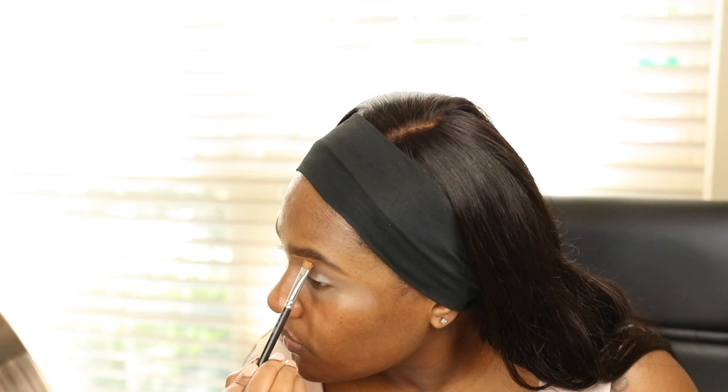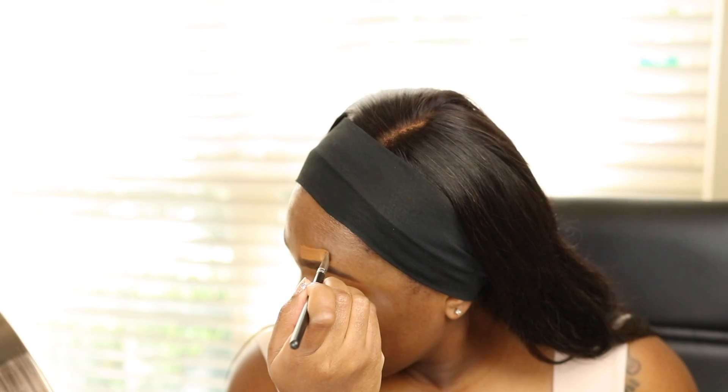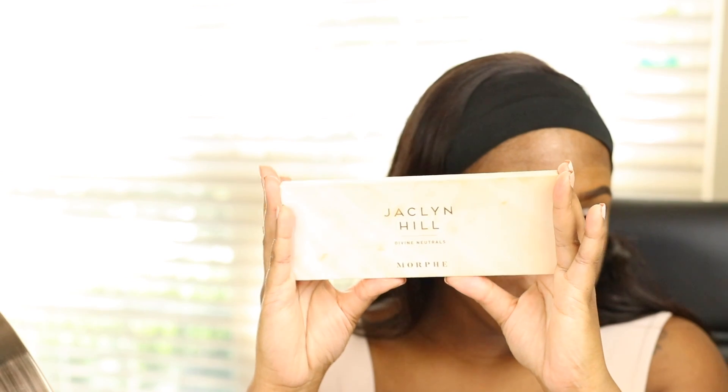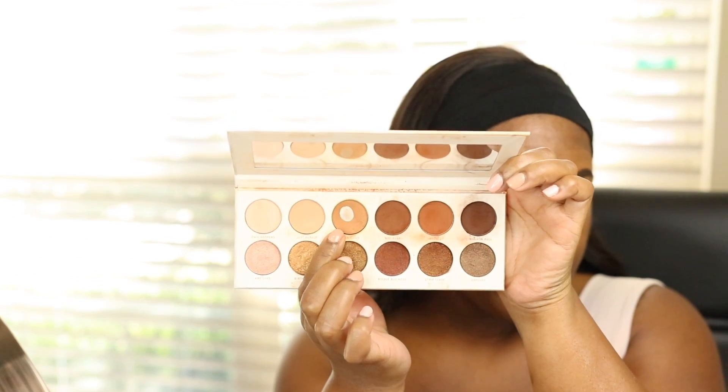I'm thinking about going with more of a purple bronzy color. To clean up my eyebrows I'm using my foundation — the NARS foundation, the Light Reflecting Foundation in shade Macau. I'll go ahead and start with the Jacqueline Hill Divine Neutral Palette, taking the first color, Good Vibes, just to place in my crease area, which is a light matte brown eyeshadow.